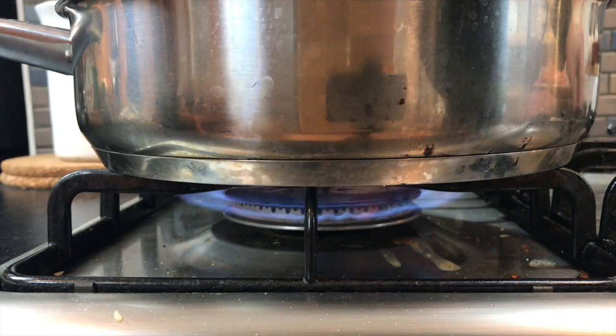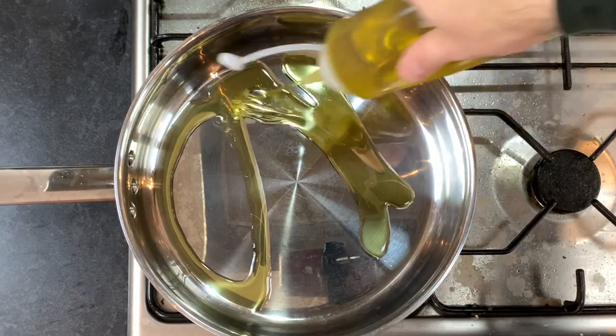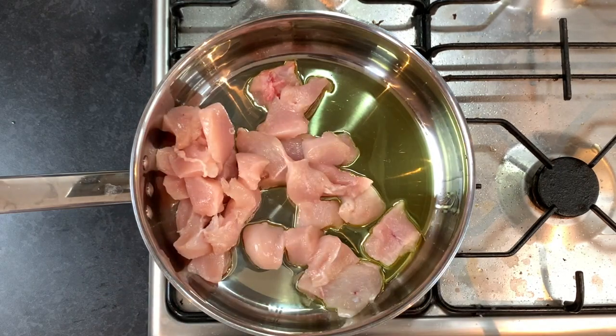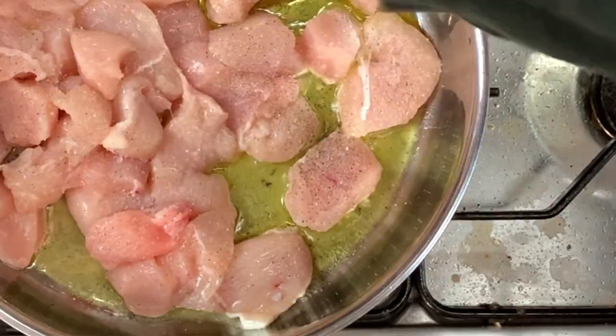Bring a pan up to temperature and add about two tablespoons of olive oil. Put your chicken in the pan and season with salt and pepper.